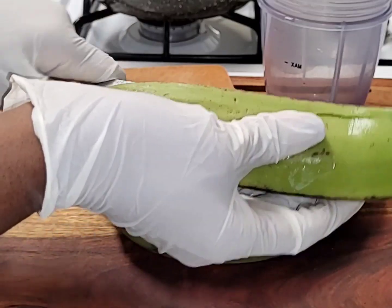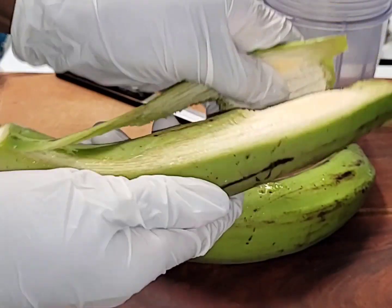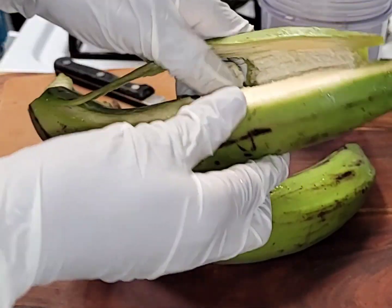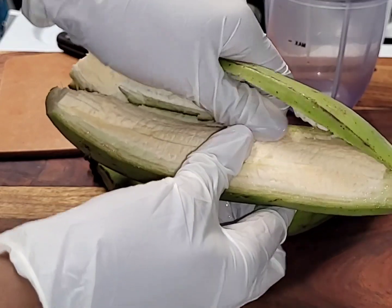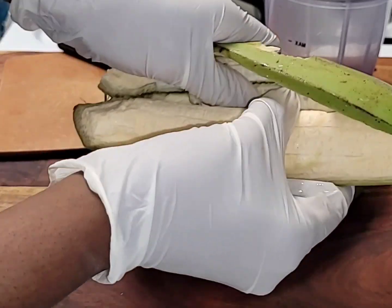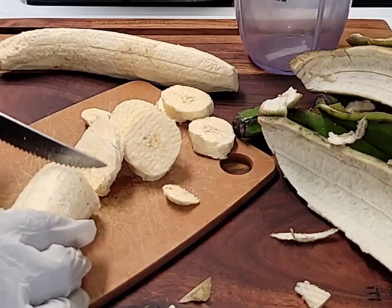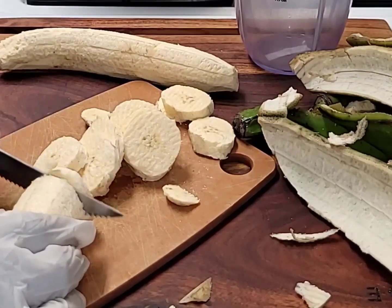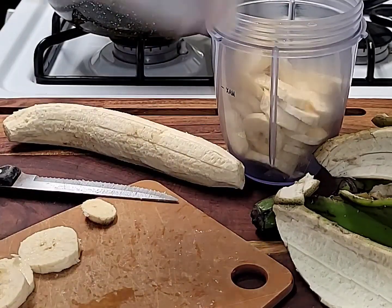I'm just taking the skin off the plantains and then I'm going to add it to a cup. I'm going to wash it thoroughly to get the residue off. You'll notice I'm using gloves to clean the skin off the plantains — the reason for that is just to protect my hands from the stain from the plantains. When you're making this recipe, you want to make sure you protect your hands from the plantain stain.